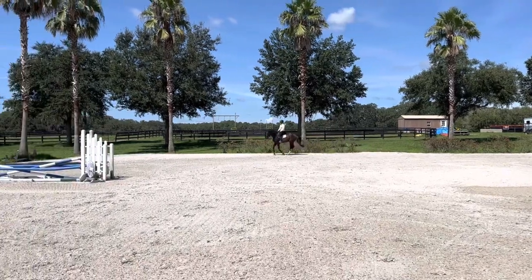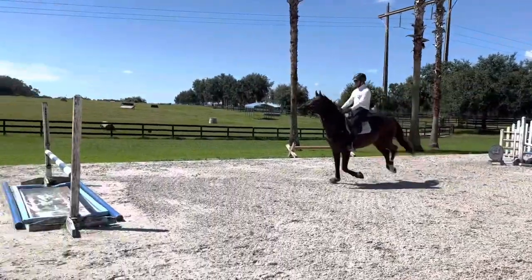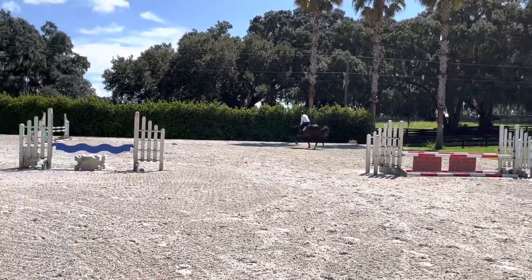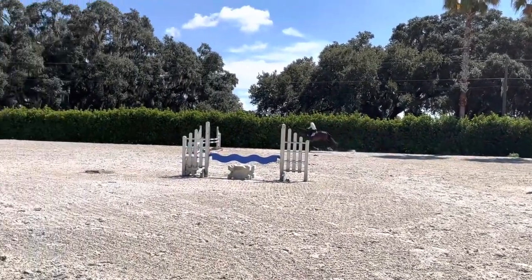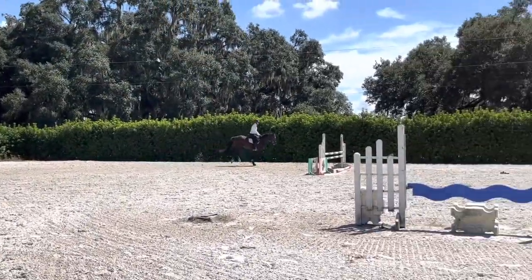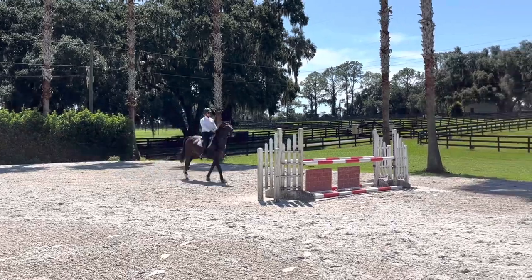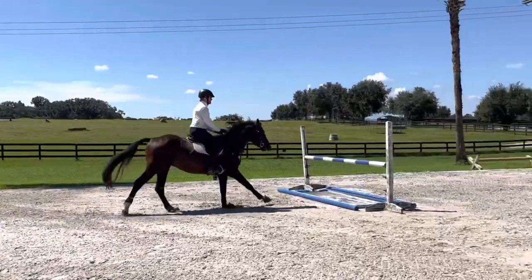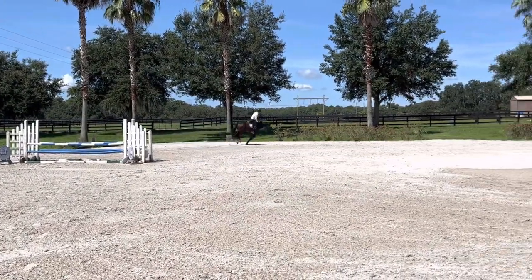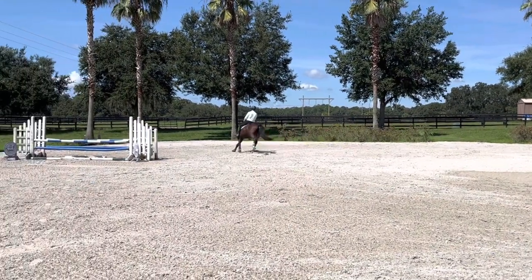Then we set this little grid — it was just kind of an open three to a short three — just to help with his elasticity between the jumps. You can see on the first jump he gave me a really nice effort over the Liverpool. It surprised him a little bit, but he's got such a good mind that he's able to give it that little bit extra without getting spooky or green in any way. Then I did it back the other way, putting him right up to the first one, so he's quick in front and understands that he needs to be mindful of that front rail but still jump across. Then we put the Liverpool up a bit and then short three to that oxer, just trying to teach him to hold off the jumps so I don't have to use the reins to guide him on the distance in front of him.